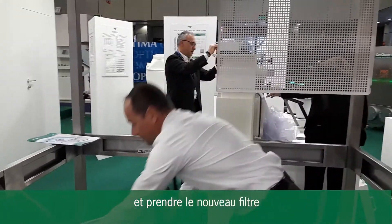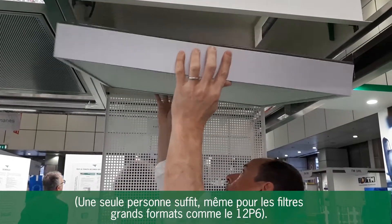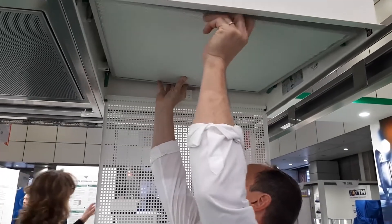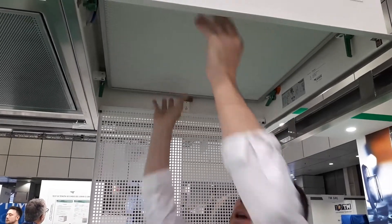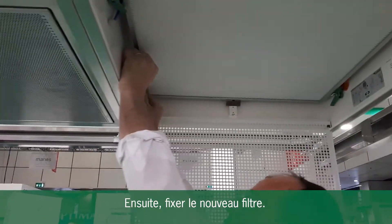Take a new filter. Again, with the retainer, no need to handle the filter, and I reclamp the new grid.